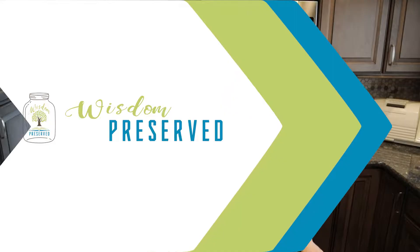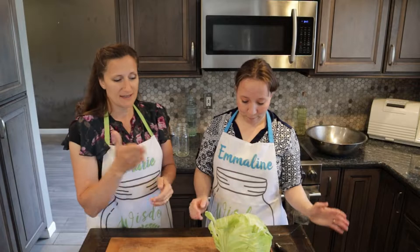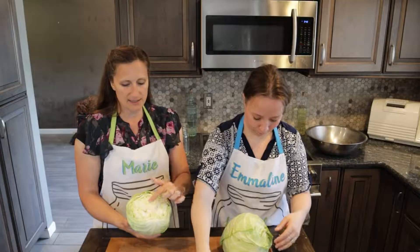Today, Marie is going to show us a new-to-me way to make sauerkraut. I make sauerkraut all the time, but I use a crock. Marie's grandma has a nifty way using mason jars. I was able to get this recipe from my mom. I was super excited because I'd done a little bit of the crock kind of stuff before, and I loved the result, but the ease of this method really appealed to me.